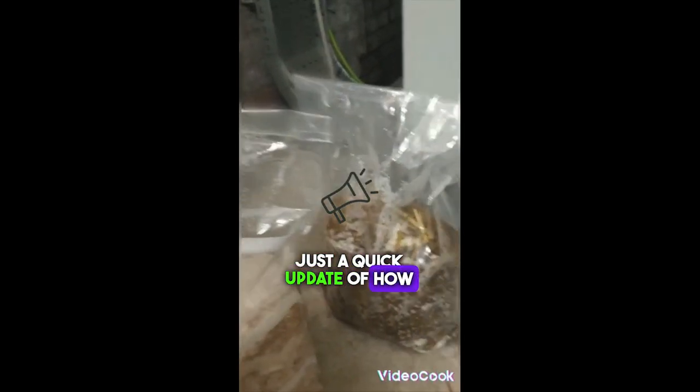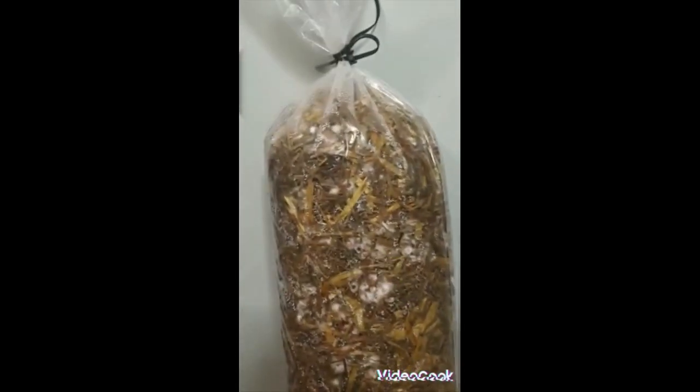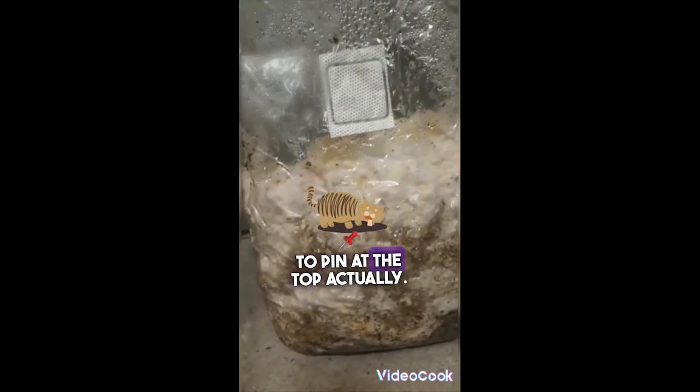Just a quick update of how they're all doing. The straw log we did on Sunday seems to be doing very well — there are lines made, and it's starting to pin at the top, actually.